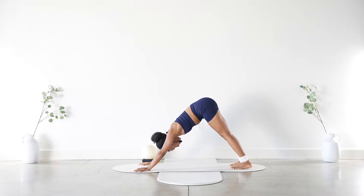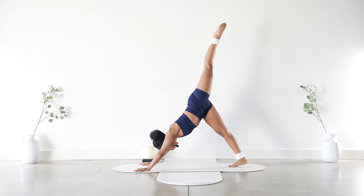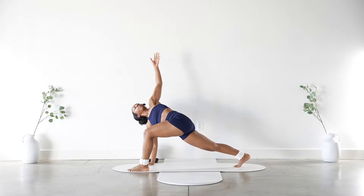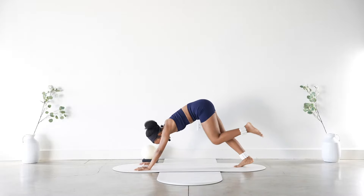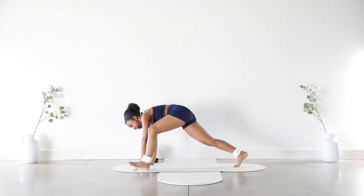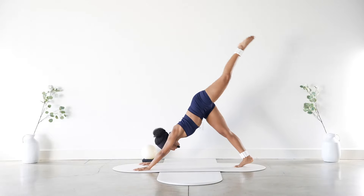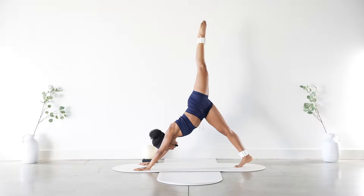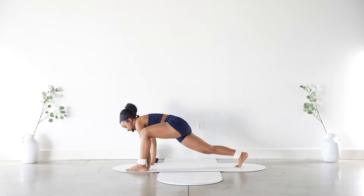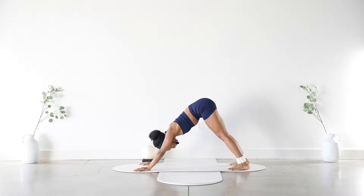Big breath in, open up, exhale. Now inhale the left leg lifts — five pulses. Step that foot on the outer left hand, open up that left arm, bring it back down. Left leg goes back up — five, four, three, two, one. Step it on the outside, open up that left arm, bring it down. Last round: go on up — five, four, three, two, one — step it down, open it up. Bring that hand down and step back to your down dog. Big breath in, exhale.